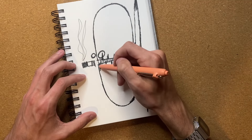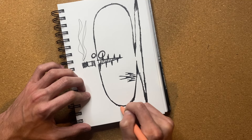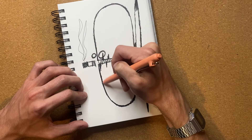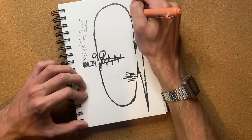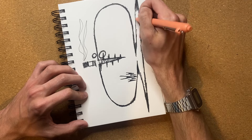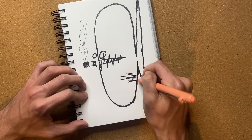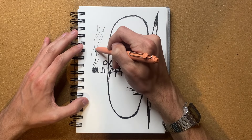I might have messed that up just a little bit — I think I might have made that a little bit too thick, but that's okay. All righty. I think that is the drawing pretty much all done, aside from me wanting to go over these lines again.